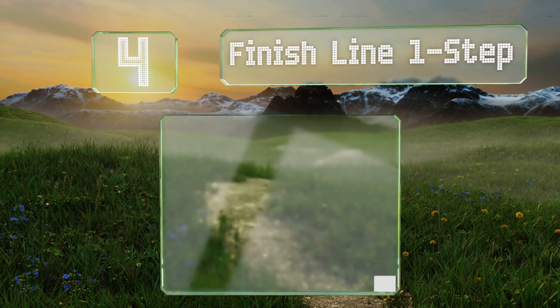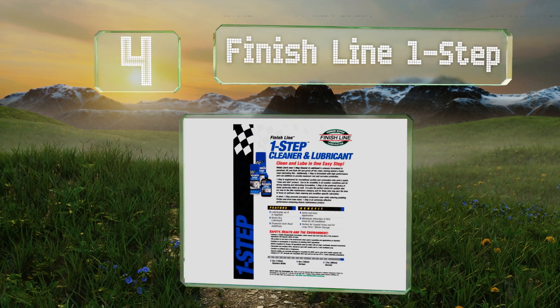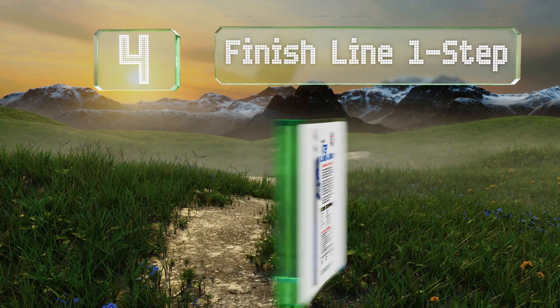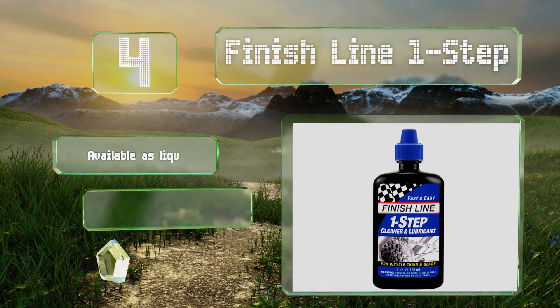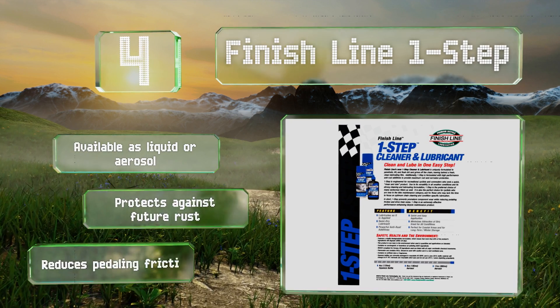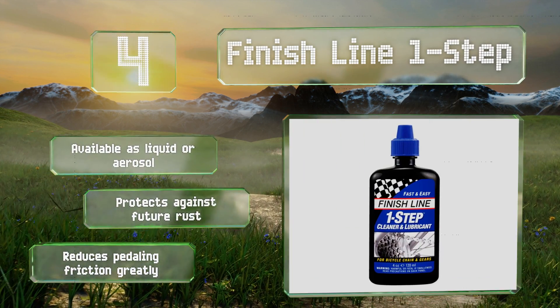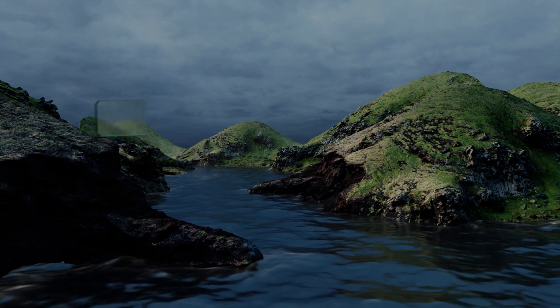At number 4, Finish Line One Step works double duty to remove old grease and contaminants while simultaneously lubricating. That makes it ideal for recreational riders who use their bike infrequently or who can't be bothered with a long cleaning process. It's available as a liquid or an aerosol, protects against future rust, and reduces pedaling friction greatly.